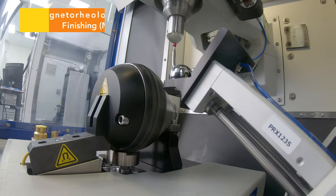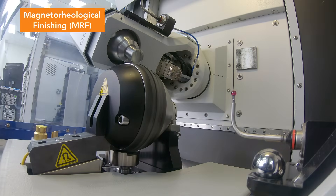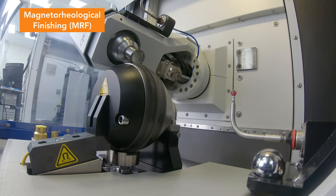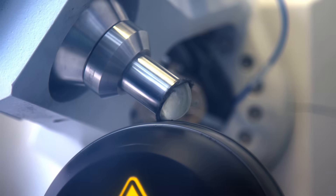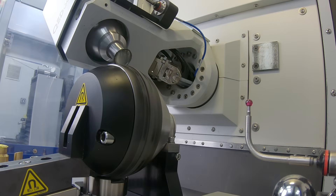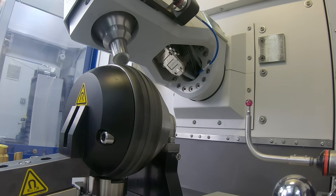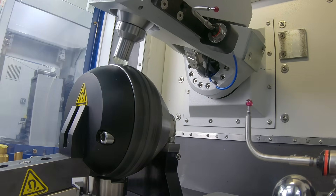Final aspheric surface corrections are made using magnetorheological finishing or MRF to reach diffraction limited performance, or a Strehl ratio greater than 0.8. MRF is a deterministic fine finishing process using a precise interferometrically documented sub-aperture tool to correct surface errors by selectively removing material under a controlled and predictable process.